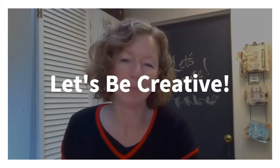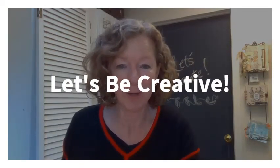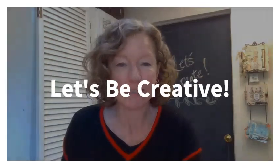Hi, thanks for joining me for Let's Be Creative with LBC. My name is Tracy and today we are going to make some cards. Last episode we made Valentine's cards using household items including paper bag material as craft paper, aluminum foil, and everyday kitchen objects to make the cards.